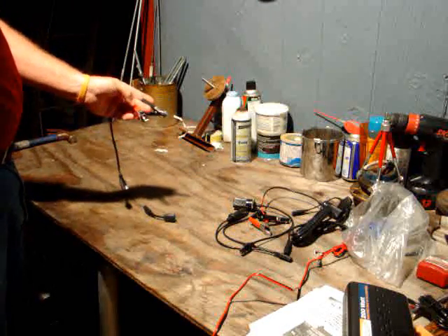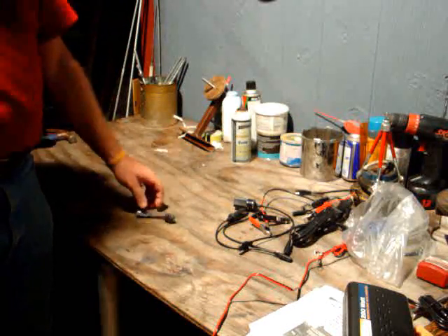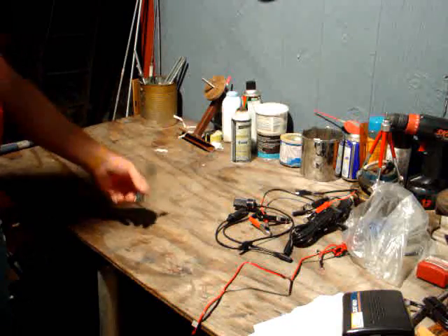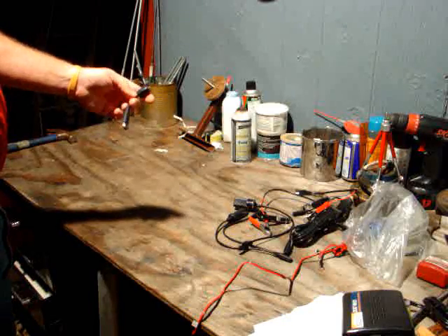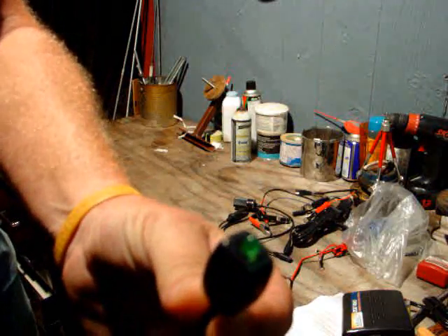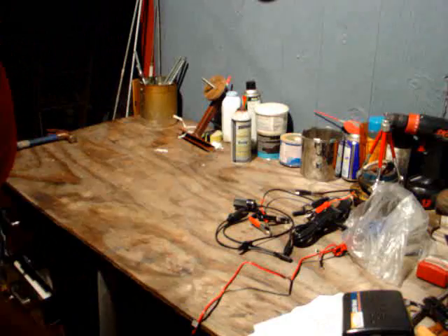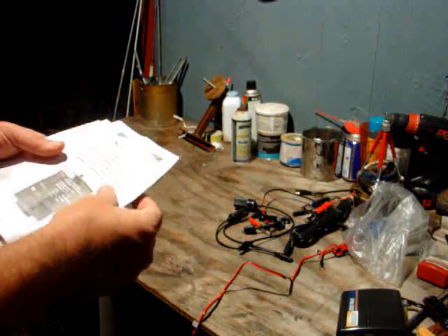We've also got another one with 12-volt quick disconnects and alligator clips. The red is positive — always remember red is positive and black is negative. Check your battery. If you hook something up backwards, semiconductors have a very bad habit of blowing. Last but not least, another quick disconnect setup and a green LED. This has a current limiting resistor inside — without a resistor, LEDs will blow, especially if you have a higher voltage than what the LED uses.